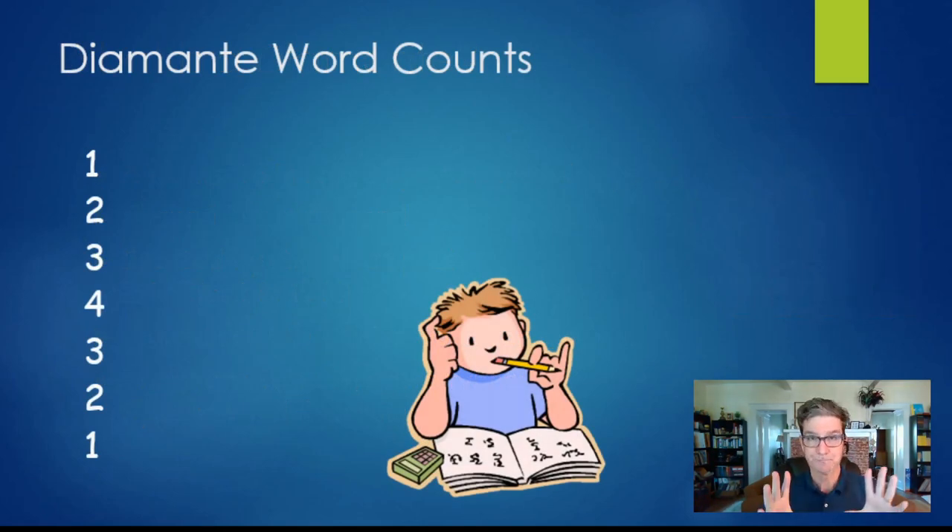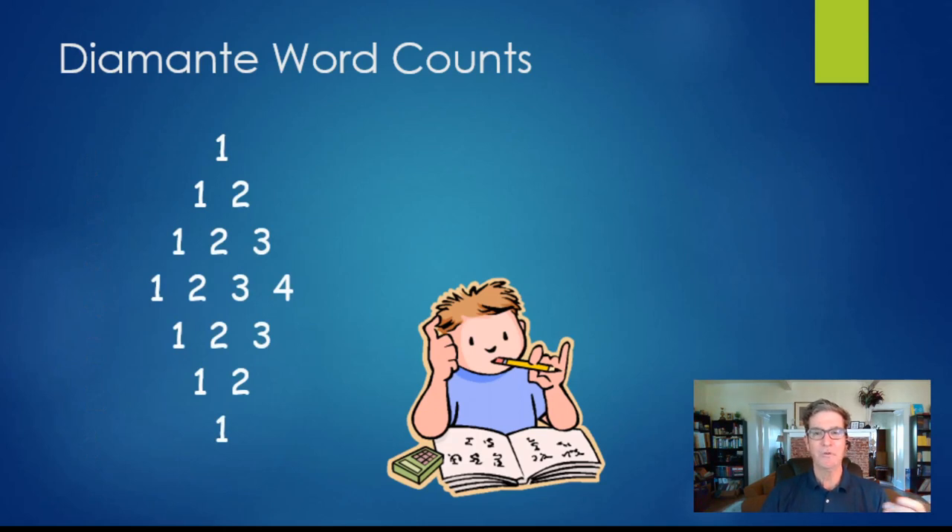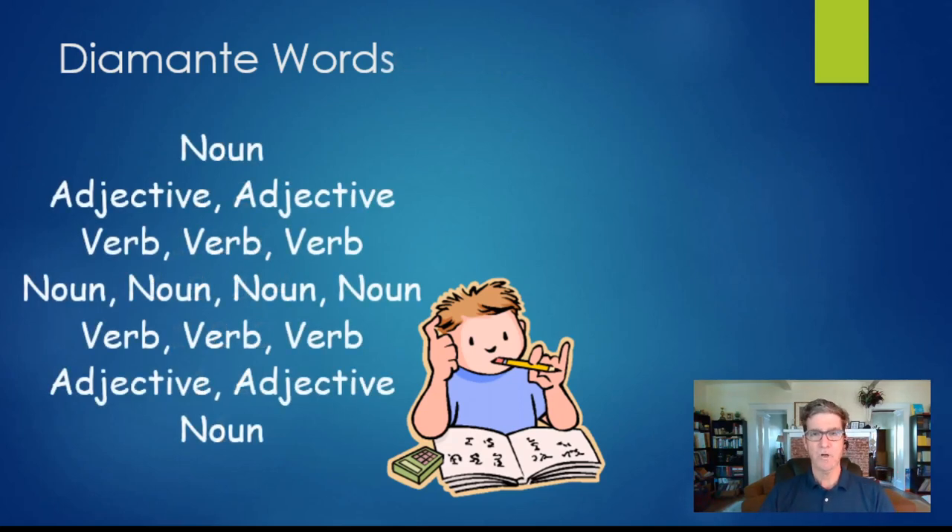Diamantes are short at the beginning and short at the end, and kind of long in the middle. Your first line only has one word on it and your last line only has one word on it. Each subsequent line follows the pattern one, two, three, four, three, two, one — that's the number of words on each line. Laid out, those words give you a nice little diamond shape.